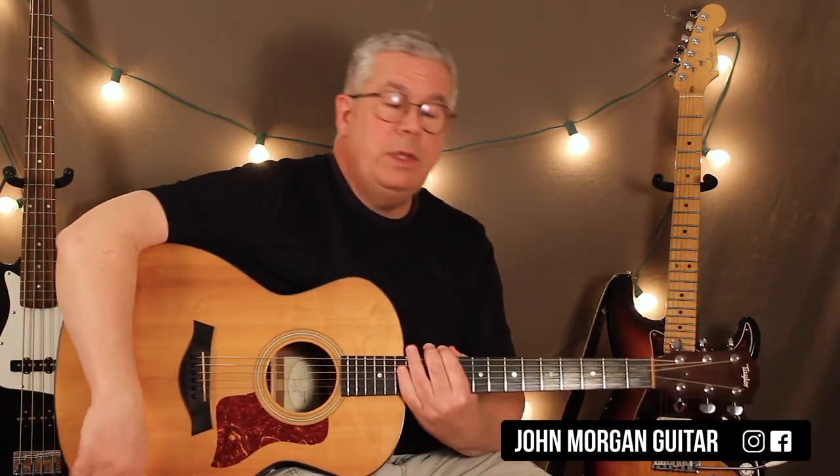Any questions or comments down below. Please subscribe, play more guitar, and thanks for watching.